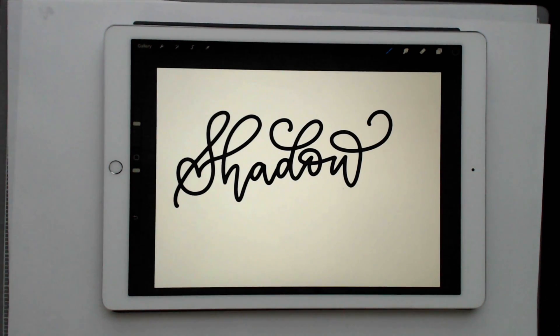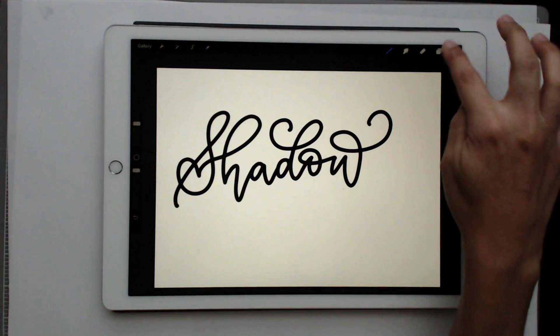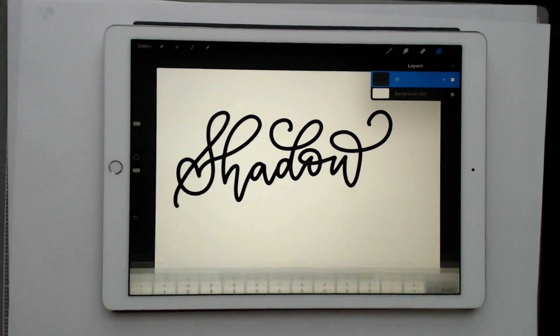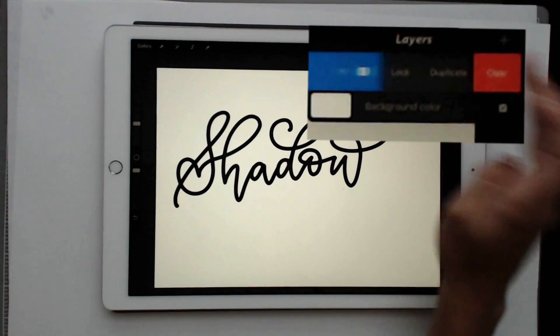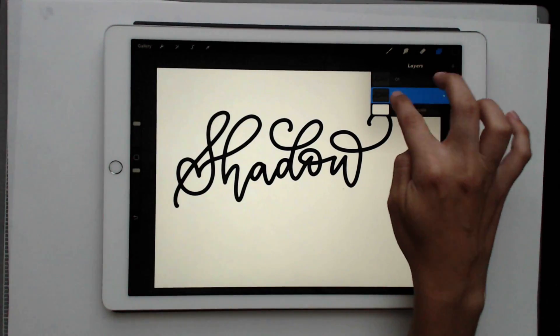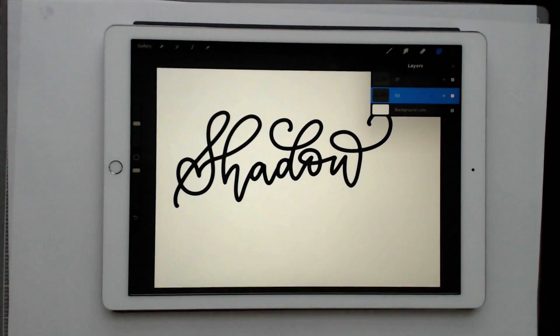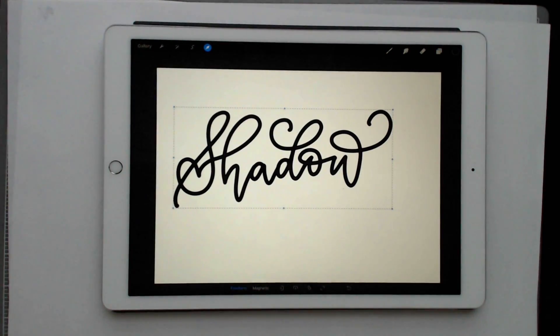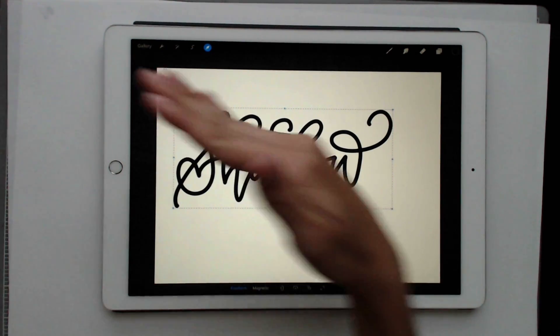Once you have your lettering, we can start working on the shadow. To keep everything straight since we're working with three different layers, I'm going to number the layers one, two, and three. On layer one, tap it and rename it to '01.' Then duplicate this layer by sliding it over and choosing duplicate — now you have '01' on top and '01' on the bottom. Rename the bottom one to '02.' On the '02' layer, hit the cursor to select it, then tap in the corner to move it in small increments for a horizontal movement.